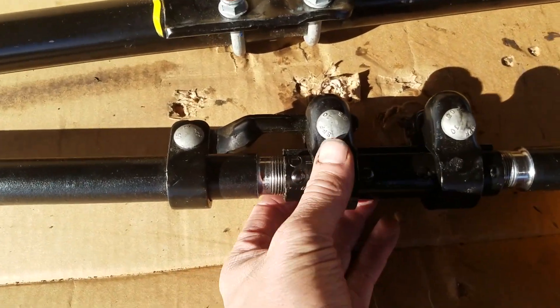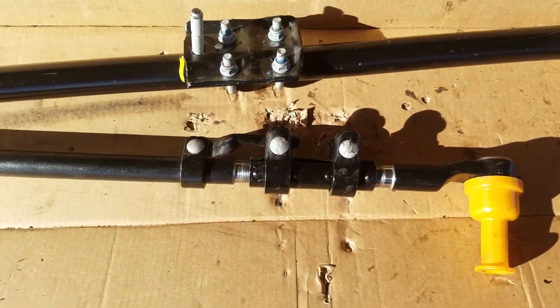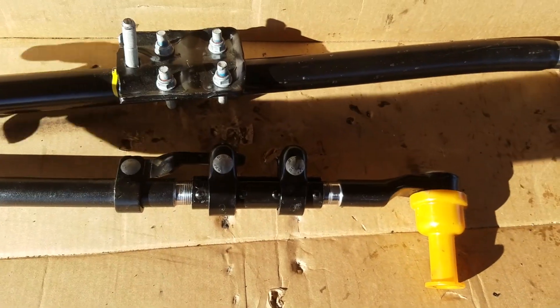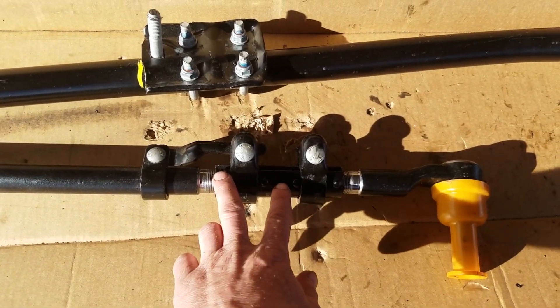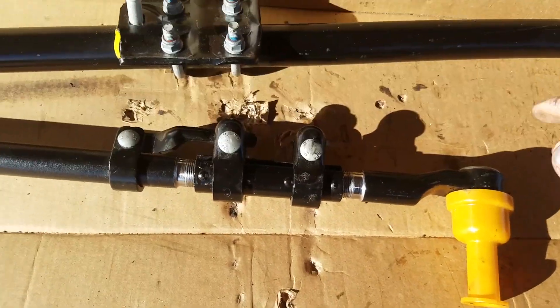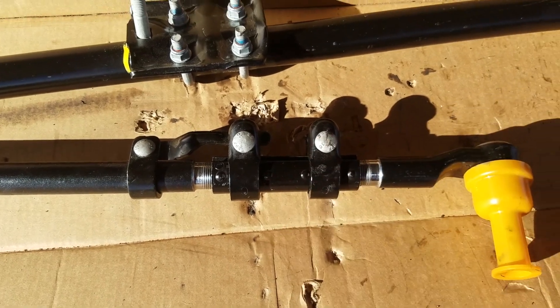The next thing is the pitman arm link — it's going to be too long as well. I didn't really mock it up like I did with the tie rod, so I'm not too sure, but I assume it's probably going to be about three-quarters of an inch too long. This one spins just fine though, so you're not going to have to worry about cutting that inside part.